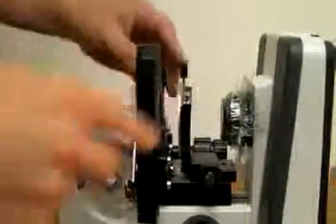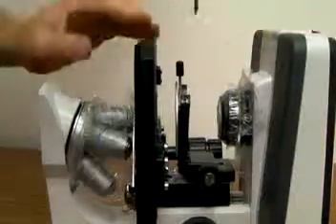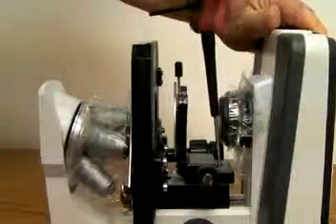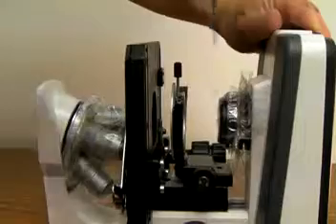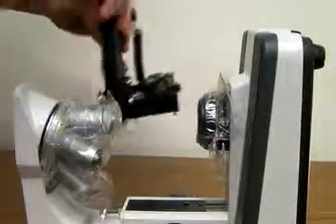If this did not solve the problem, like in this case right here, you will need to remove the stage. To do this, unscrew using the same wrench these two screws until they're fully removed. Once the screw is completely released, you can now remove the stage.